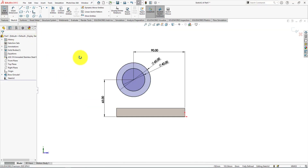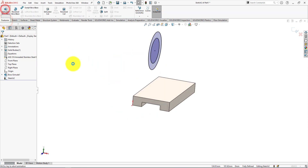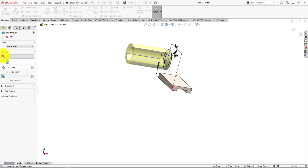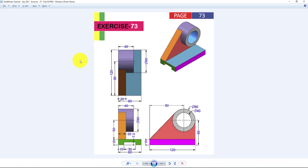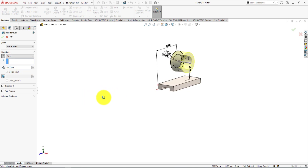Now we're going to extrude the area to make the cylinder. Go to the features menu and choose the extrude command. Reverse the direction of the extrude. The cylinder length is 40 millimeters — change the extrude length to 40 millimeters. Press OK to complete the extrude command.